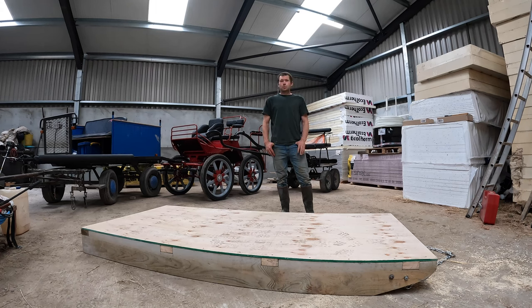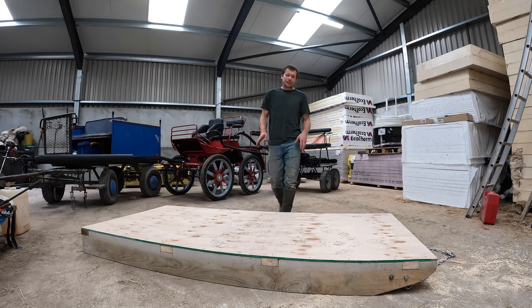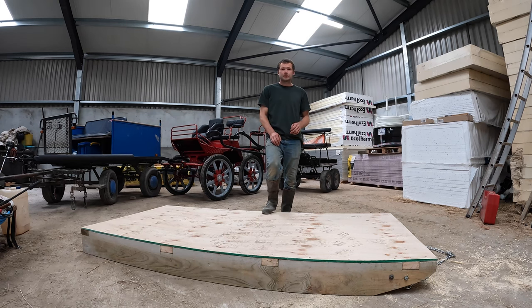Hi, I'm Mike from Hitchin Farm Working Horses, and today we're going to build a sledge and then test it out with the horses.